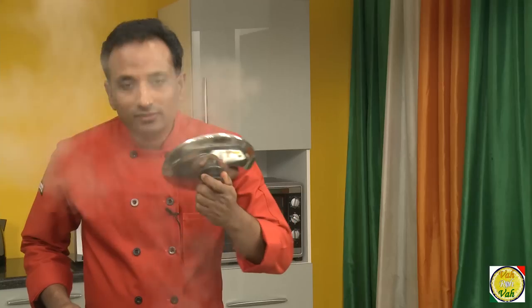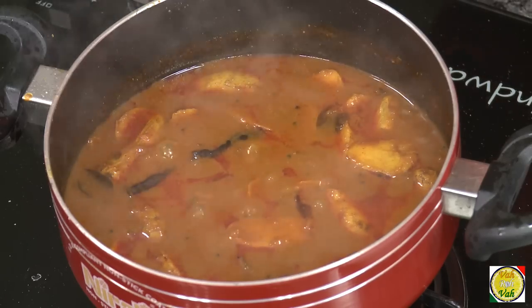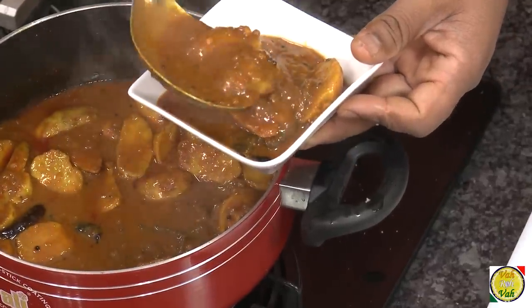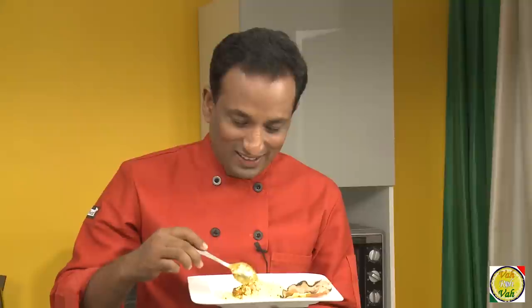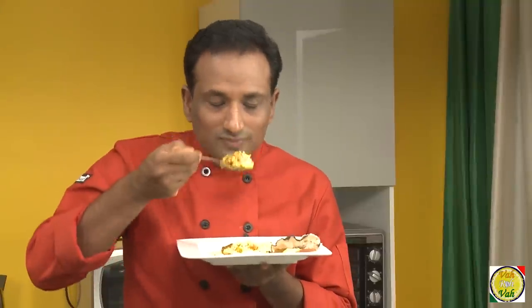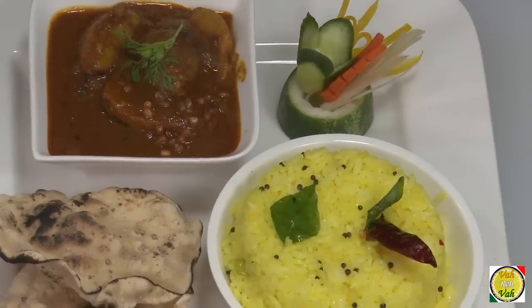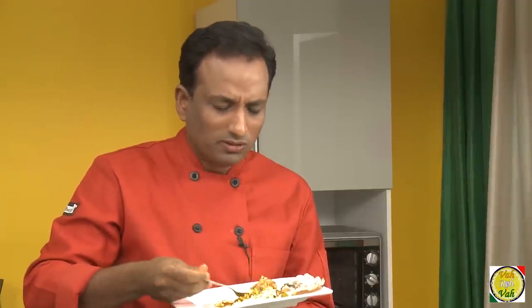Switch off the flame. Any South Indian will die for this aroma — wow, look at it! You can make it thicker or thinner depending on your choice, but this should be a nice silky sauce. Add some garnish — this is just perfect — and a piece of papad.